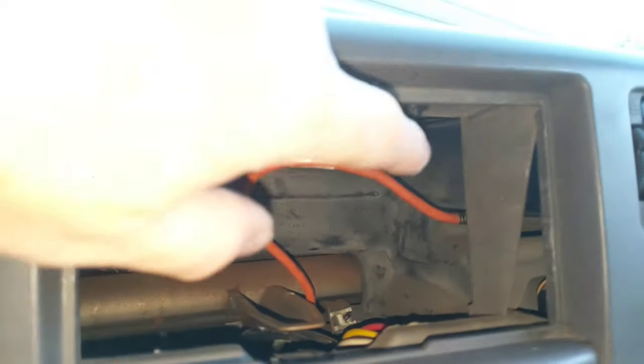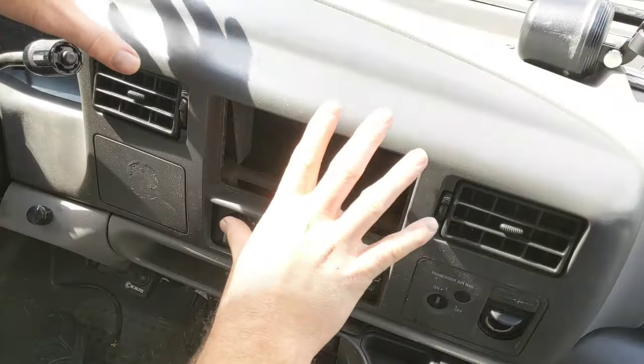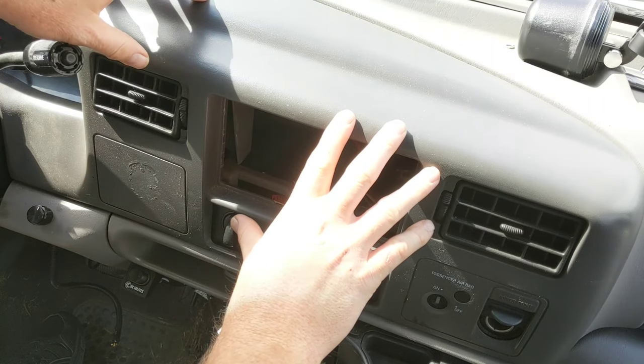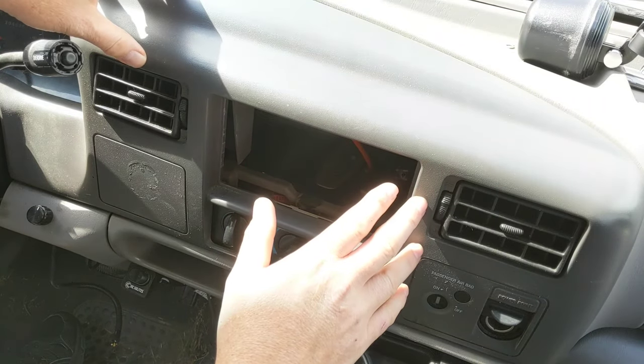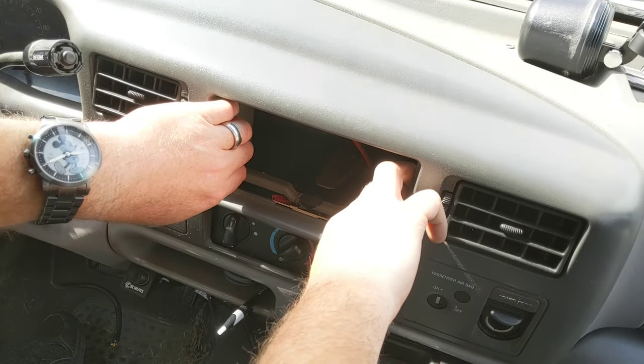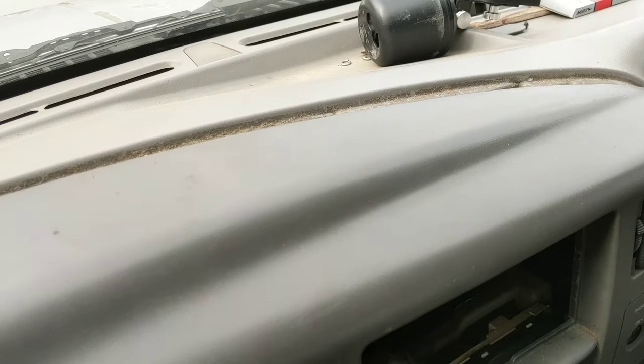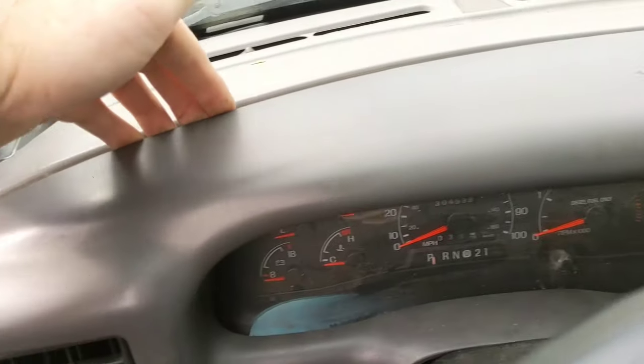On top of the stereo compartment are two screws that you're going to want to loosen up — or you could remove them — but loosening them will allow the panel to come off. This front panel is held on with a bunch of clips, and I find the easiest way to remove it is, after you have removed the radio, to reach inside and give it a good pull towards you.